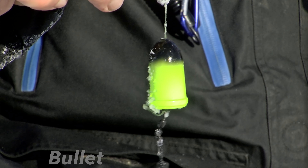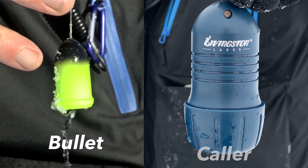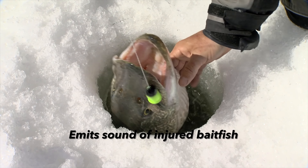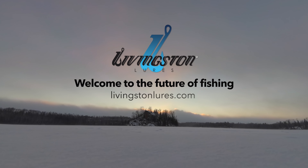Oh, nice bass! Sound Bullets — pull that out. Yeah, there you go. You've proven that will call fish in. Oh my gosh. Look at that!